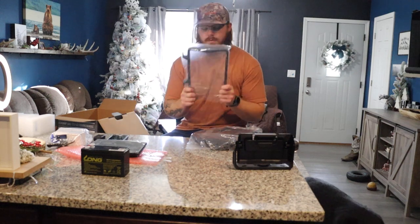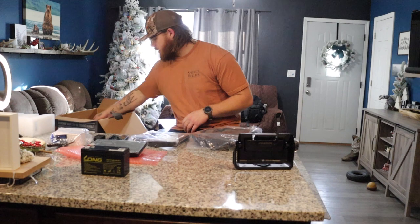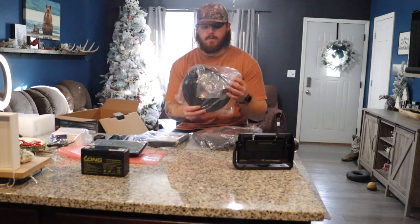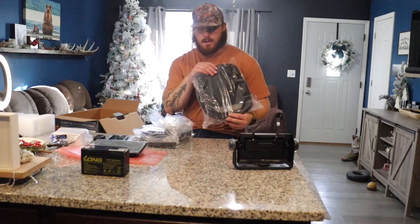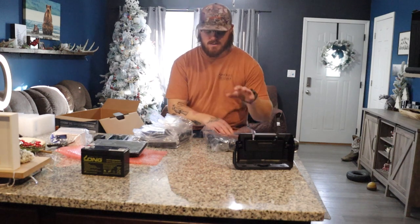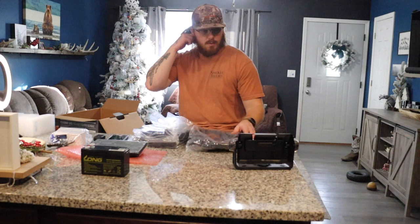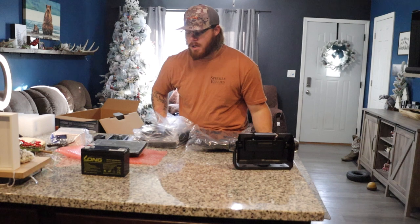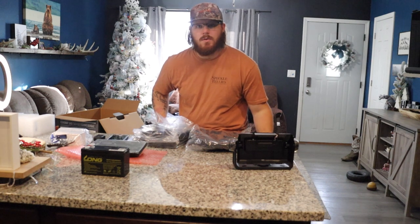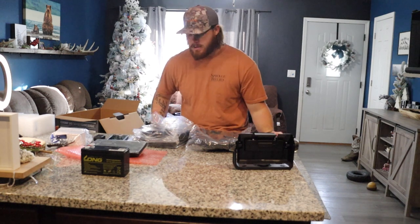We've got a nice big cardboard sheet, and right here we have the handle for the whole unit, the base plate for the bottom, and then the Garmin bag. I believe this is the small bag — with the seven-inch you can get away with the small bag, but with the nine-inch or ten-inch you have to upgrade to the large bag.